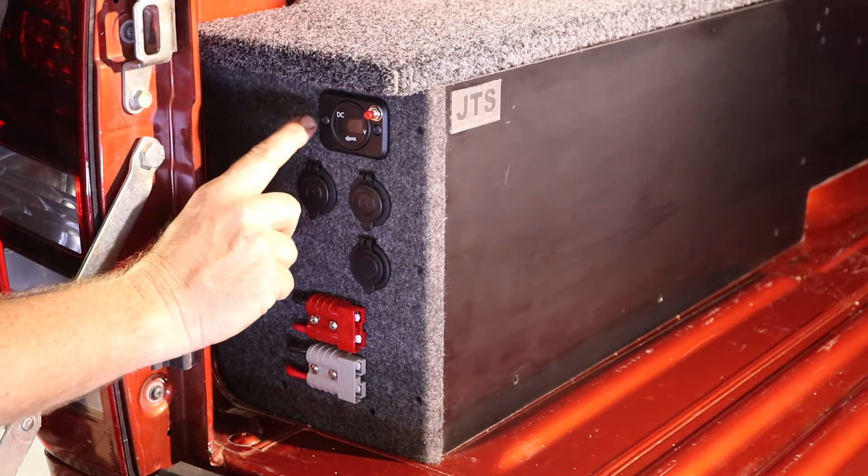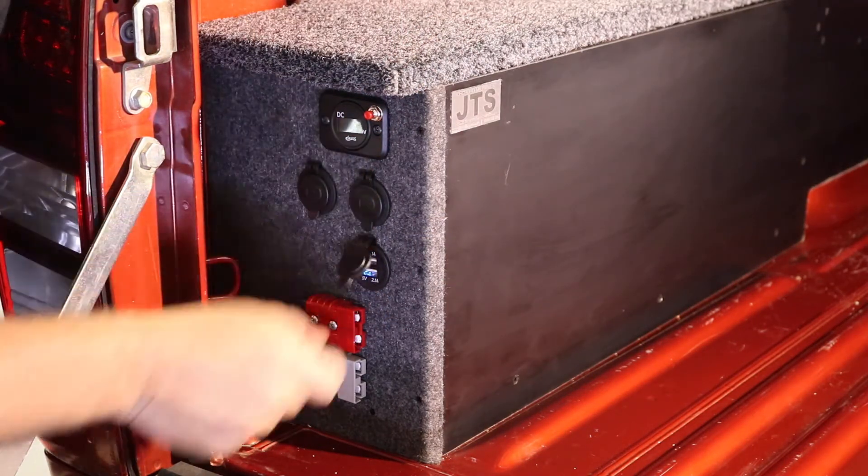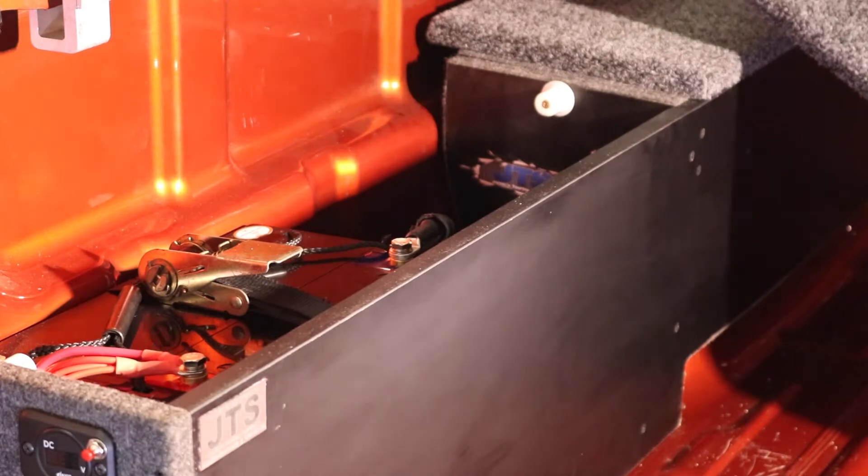The Uteback Power Easy comes standard with your voltmeter, two SIG sockets, USB, solar input, and an Anderson plug. Also in the rear here we have an Anderson plug for the fridge or whatever you may need to use it for.